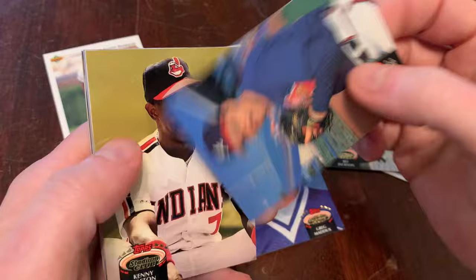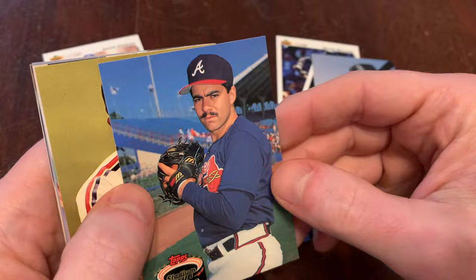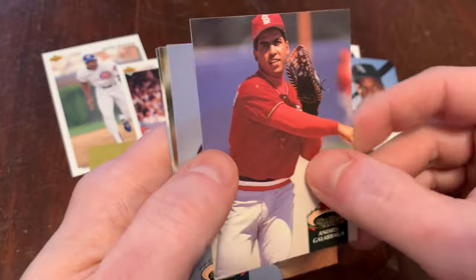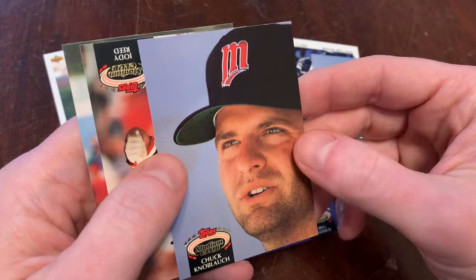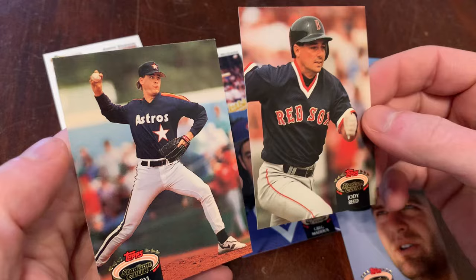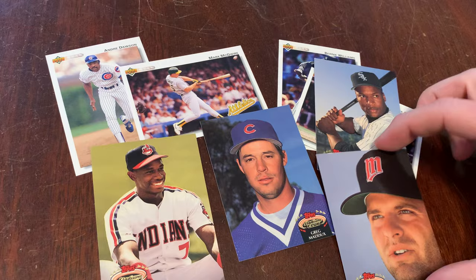Half awake. Armando Reynoso and his mustache — still a boring picture. Kenny Lofton — man, this pack's pretty good too, way better than I would have thought. Andres Galarraga was a perennial all-star in the late 80s, early 90s — now with the Cardinals in this picture. Chuck Knobloch — would have been excited to get that one in 1992. And we end with Jody Reed and Daryl Kile. Pretty good pack, all things considered, for how things could have gone in a 900-card set of Stadium Club 1992.